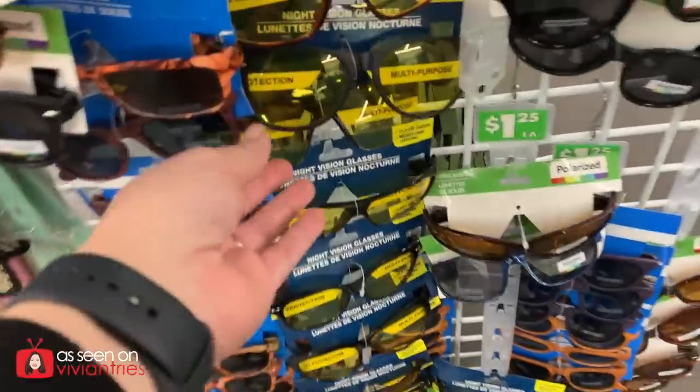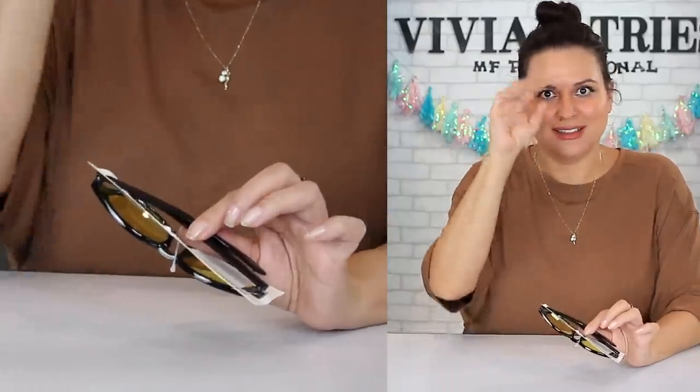Number six: night vision glasses. Don't laugh because these work — they're yellow and they help with driving at night when things look starry. I haven't tried the Dollar Tree brand, but I did try an As-Seen-on-TV product once and they absolutely work. I paid $19 for those; these are $1.25. And this yellow lens is very trendy for this summer, so it's going to be two in one — look how cool these are. I'm going to wear them and not just at night. Check Pinterest and Instagram — everybody's wearing these cool yellow lenses. Quality is just okay; you only need them at night, so just throw them in the car. They promise UV protection. So I'm going to give these guys three Vivian Heads.